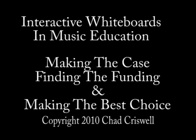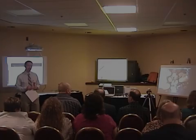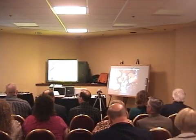Hi, IBA Clinic. My name is Tom Cronin. I'm the president of the Northwest Pittsburgh Bandmasters, and on behalf of IBA, please help me in welcoming Chad Criswell from Altoona. He's the IBA Technology Chair here to talk about interactive whiteboards in the past year.